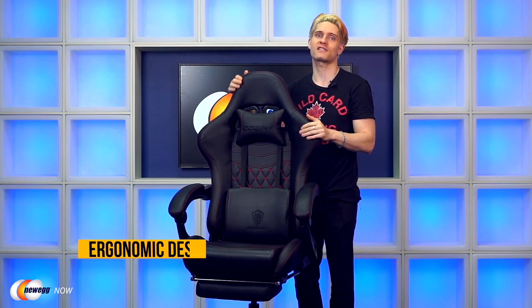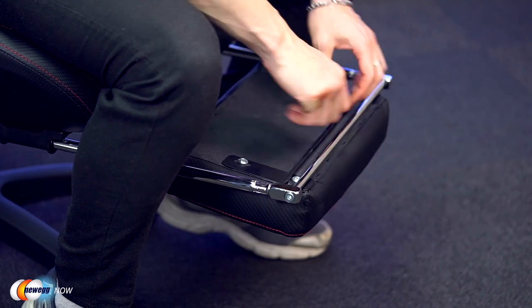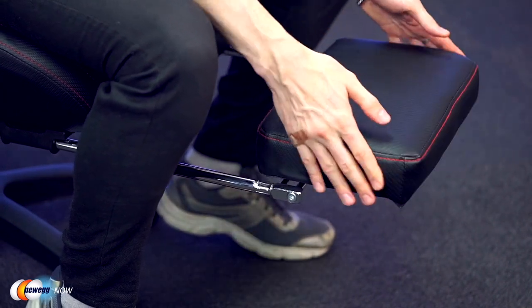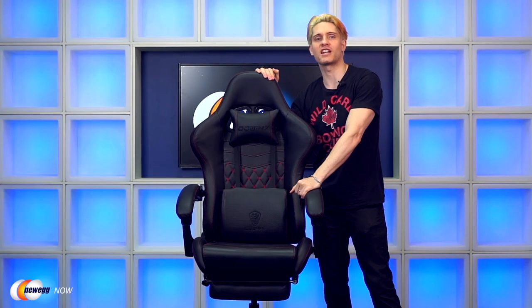So one of the first things you're going to notice immediately is its ergonomic design. The Dow Wings Gaming Chair has a high back and a hidden footrest underneath here, which when used together will help you relieve tension in your legs and knees. The winged back here provides multi-point body contact to help distribute pressure and alleviate pain in your spine and lower lumbar region.